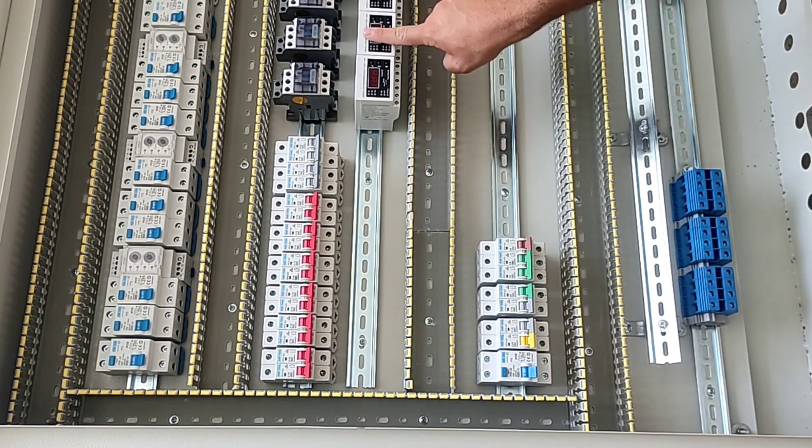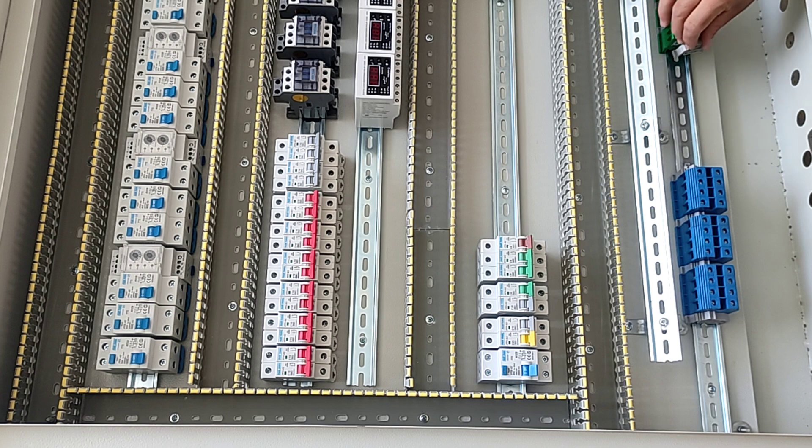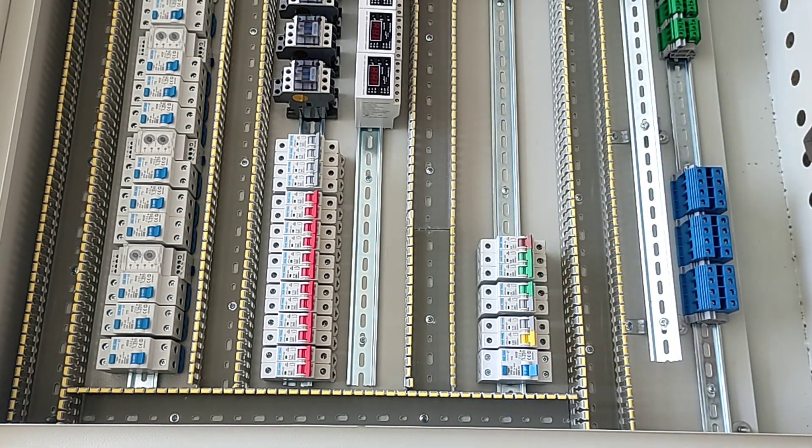Now we install the three-phase output terminals. Now we install the single-phase output terminals. We consider a common neutral terminal for both single-phase outputs.